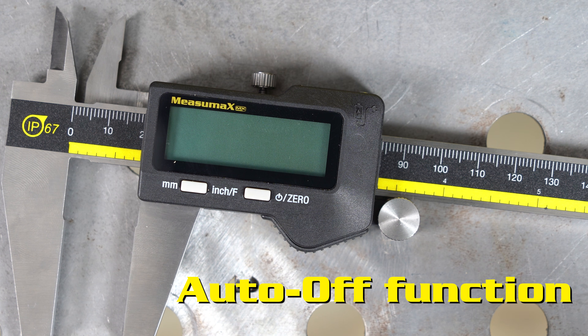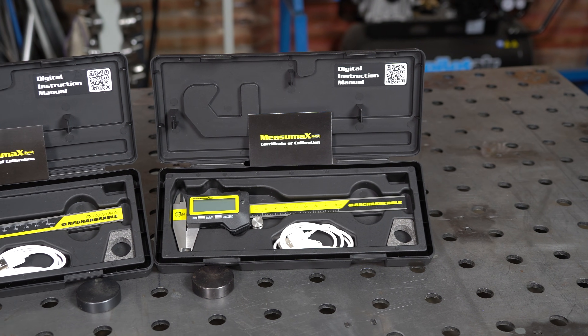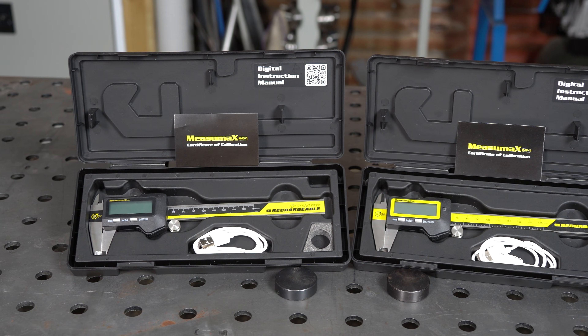They will also turn off when not in use. Each set includes the rechargeable battery, a magnetic charging cable and a hard storage case to keep your calipers protected when not in use.